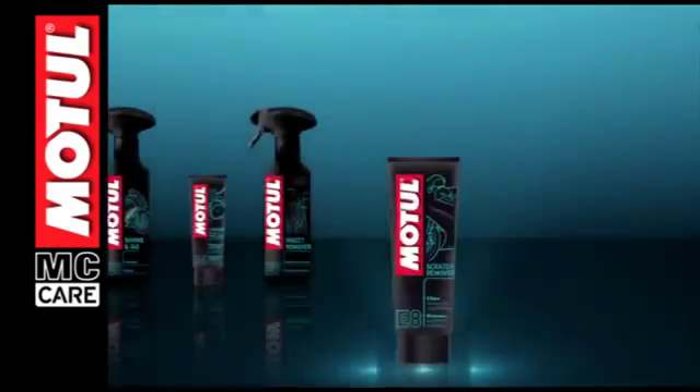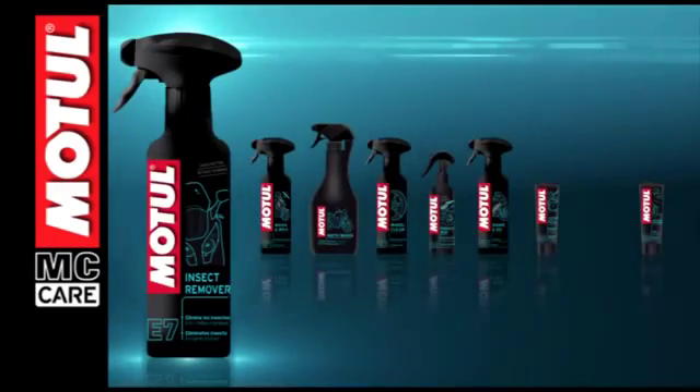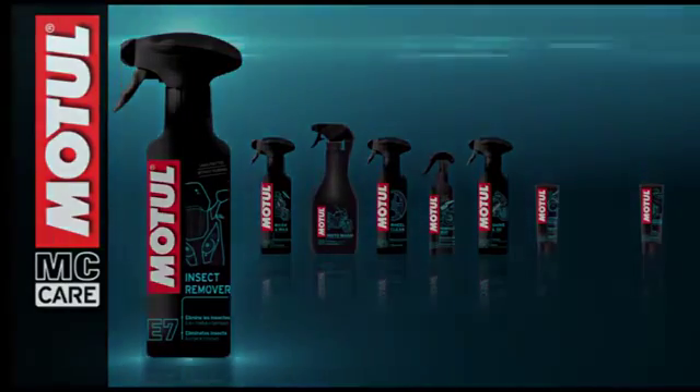Motul insect remover removes splattered insects and organic residues such as bird droppings on all motorcycle surfaces.